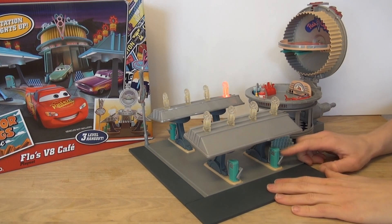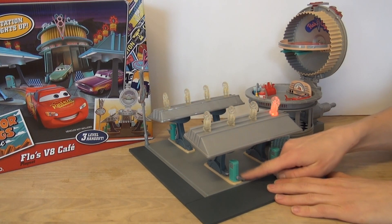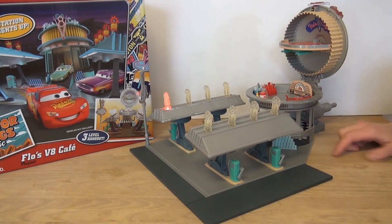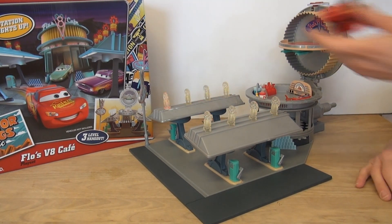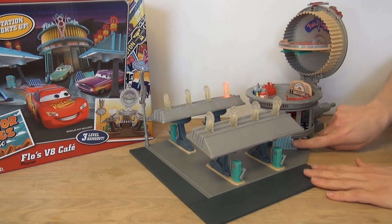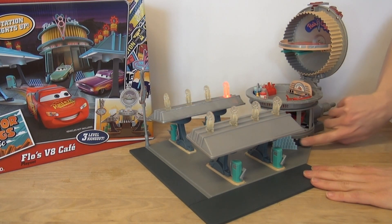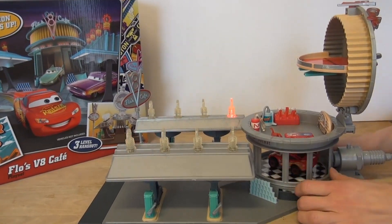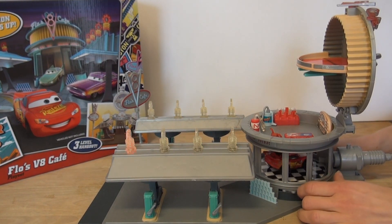All the stuff here moves — the little gas pumps. It does not come with any cars, but it's made with the Disney Cars in mind. This is the turntable here — you put a car on it and you can turn the car around, clicking it into position.